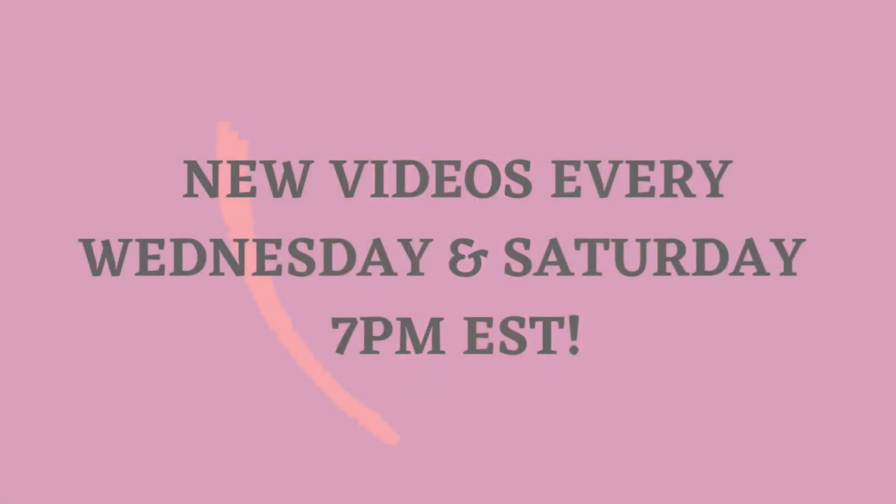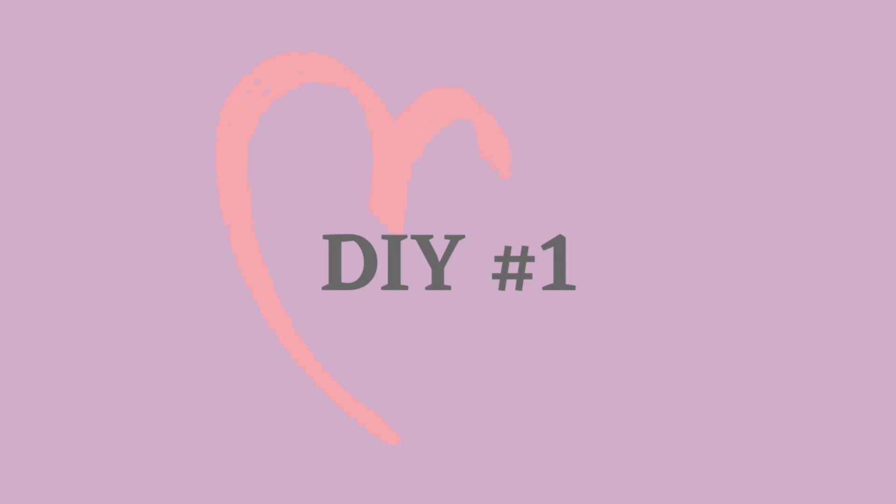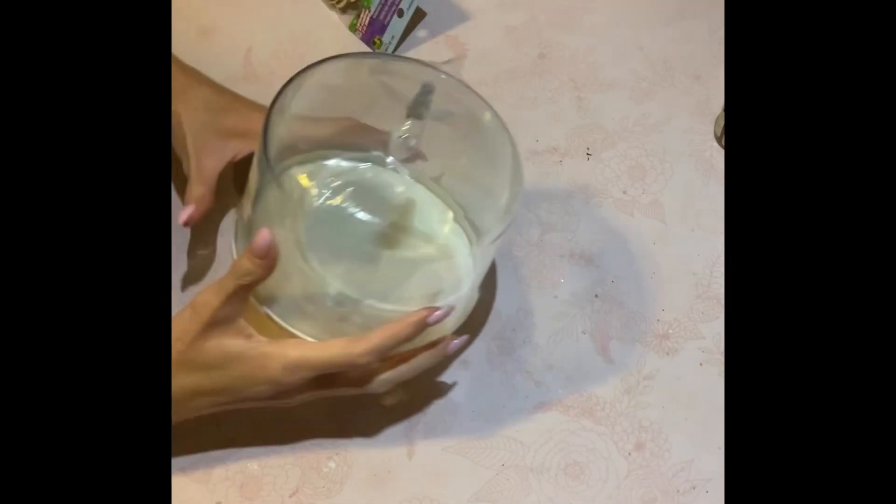You guys know I do post my videos every Wednesdays and Saturdays at 8 p.m. eastern. If you guys do like home decor DIYs, Dollar Tree DIYs, thrift flips, how-to videos, you are in the right place so go ahead and hit that subscribe button.